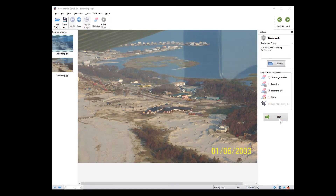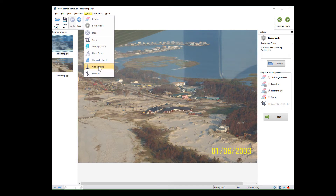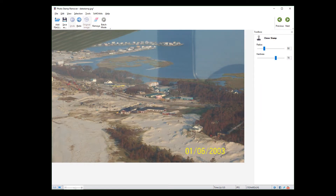You can also use the clone stamp tool to clone objects. To do that, hold the Alt key and left-click on the area you need to clone. Then right-click on the place you want to apply it, and there you go.